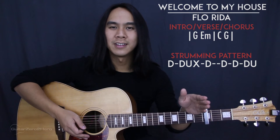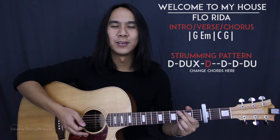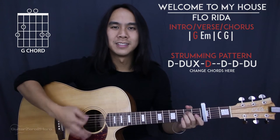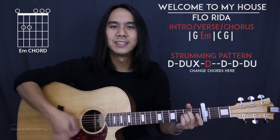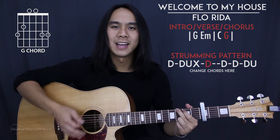There are going to be two chords for every strumming pattern, and the point at which you change from one chord to the other is on that down strum after the slap. To demonstrate the G to the E minor, and then the C to the G — and all together the intro, verse, and chorus will sound like this.